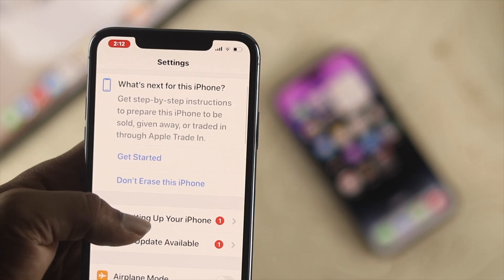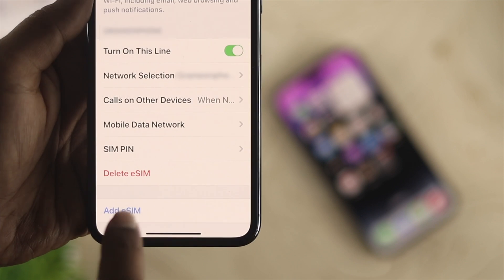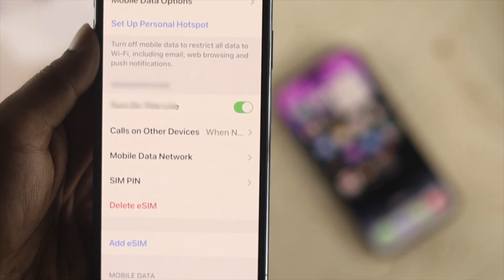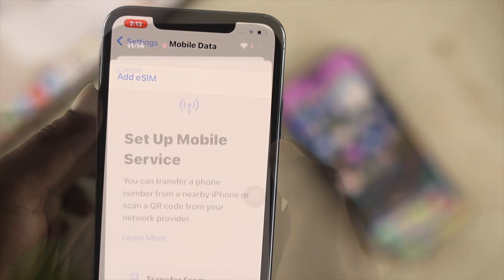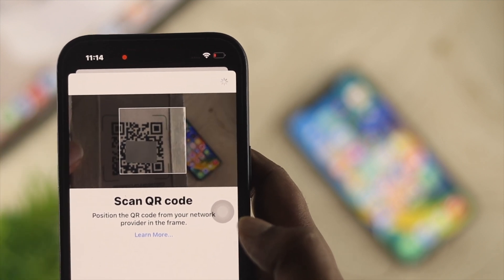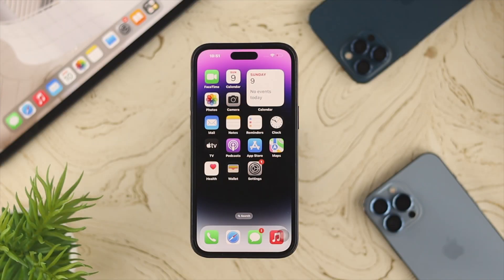On that old device, open Settings, scroll down, tap on Mobile Network, scroll down and tap 'Delete eSIM', then tap 'Delete eSIM' again. Once you delete or remove your eSIM card from your old device, you need to set up your eSIM card once again with the new device. Go ahead and try to activate your eSIM card with your iPhone.